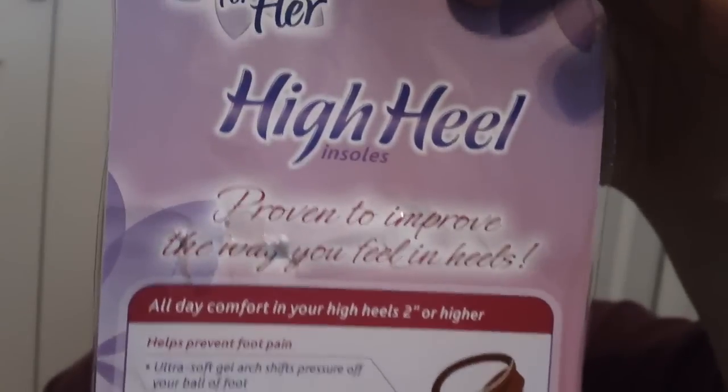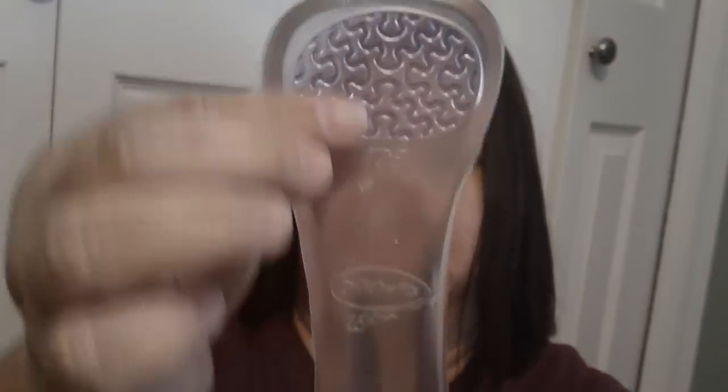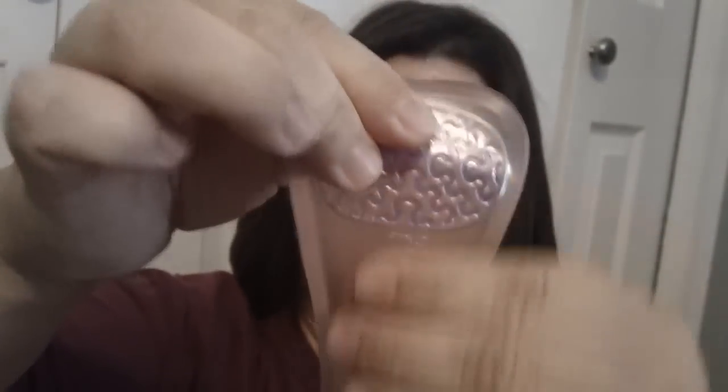They go in your high heels, and this is what they look like — I'm taking them out of my shoe. This part is for the toe and the heel, and then it has a gelled arch. Really soft, very comfortable. I don't like to wear heels anymore — they kill my feet because of the pressure on the ball of my foot. These take the pressure off really well, plus it has the gelled arch in there.